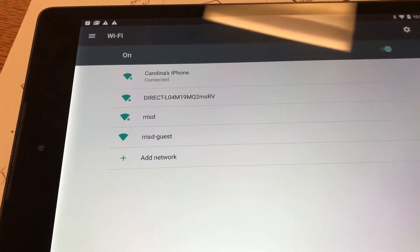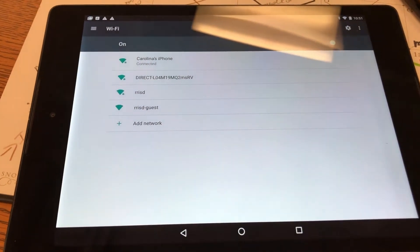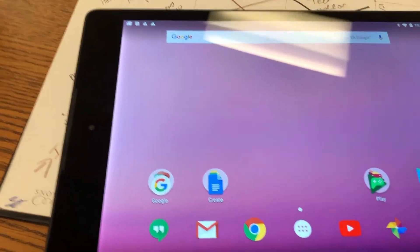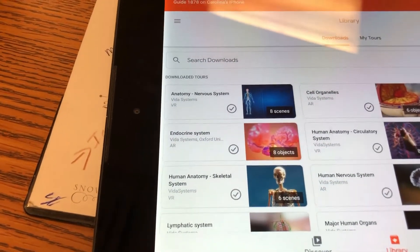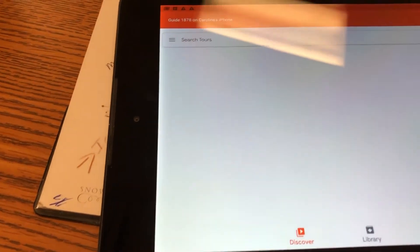My hotspot is on and I've taken my teacher device and it's connected to my hotspot. This is the only time you'll actually have to connect to the internet during an expedition — just so that you can download whatever tours you want to download to the teacher's guide. Then it just runs off of the router without the internet.